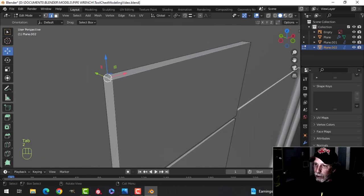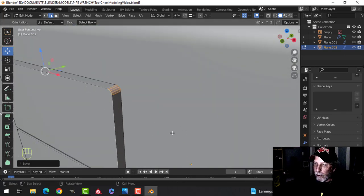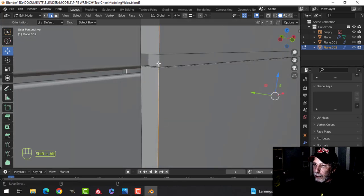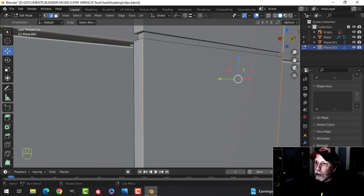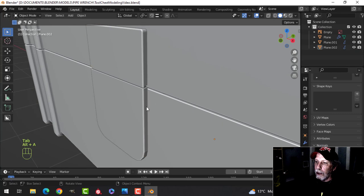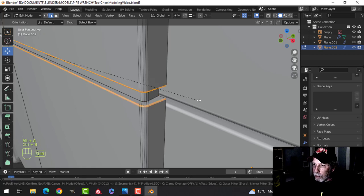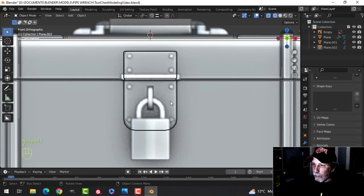Now let's grab the vertical edges here and bevel them just a little bit, probably five segments. Then Shift+Alt+click these edges going all the way around — get rid of those extra faces first — Shift+Alt+click all the way around, zoom in, Ctrl+B and pull with about three segments. I'll also do the same on just the outer edges here, Ctrl+B, pull, roll back to three segments. We have the beginning of our lock mechanism.